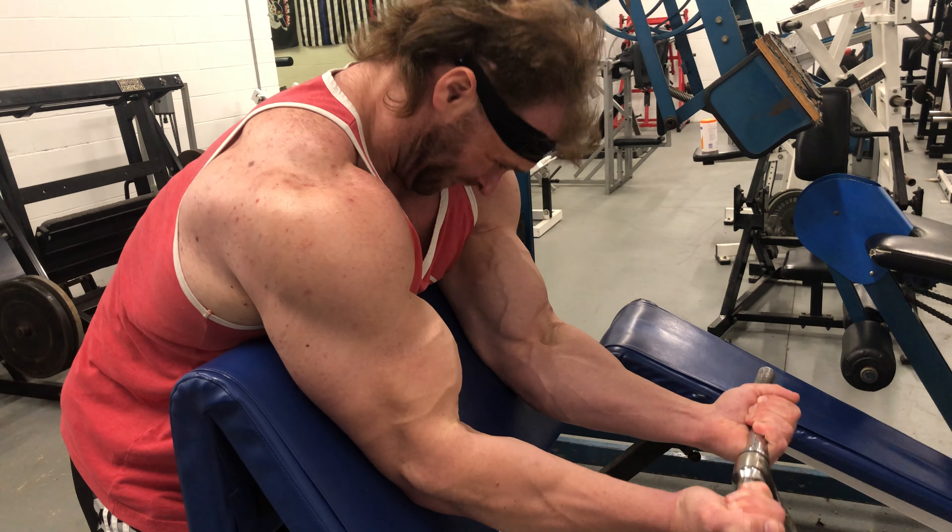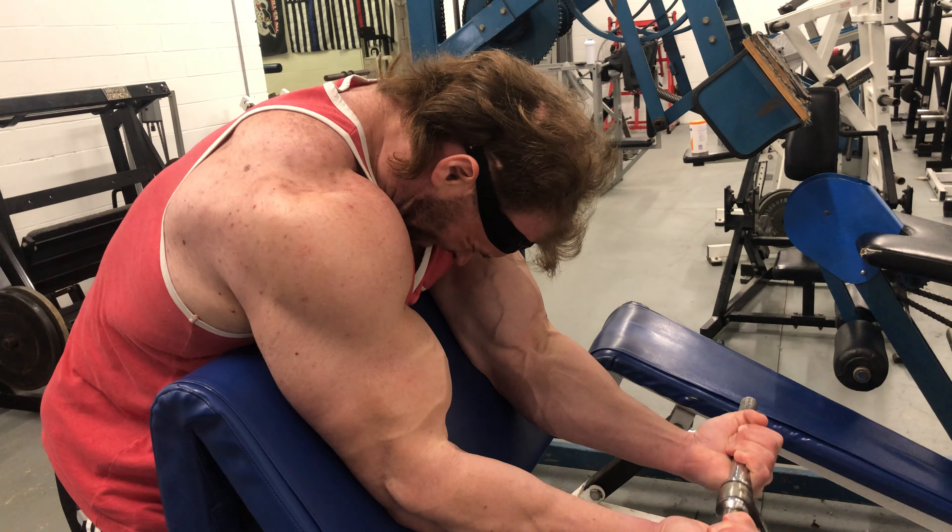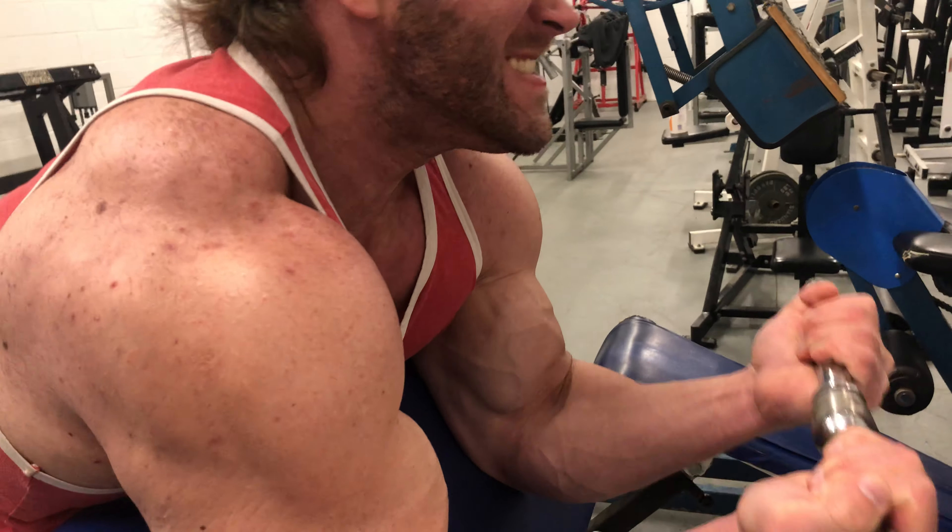Don't do the curl. Try to bring your forearm. Keep that tension — there's the right tension. Now just squeeze through here.